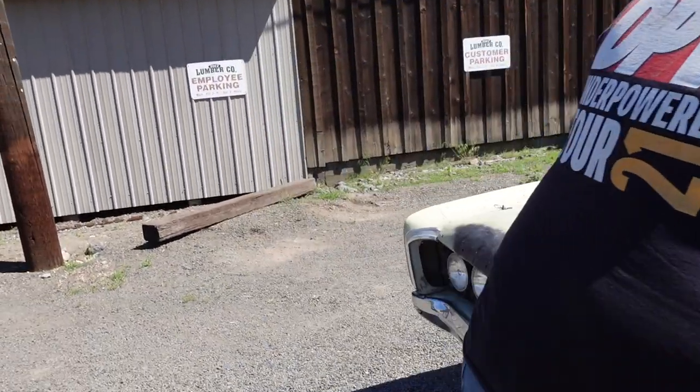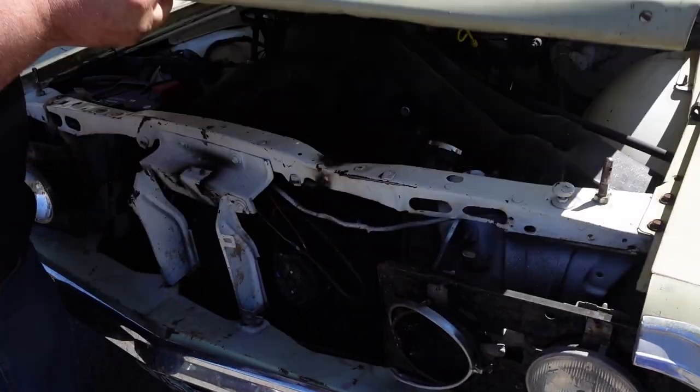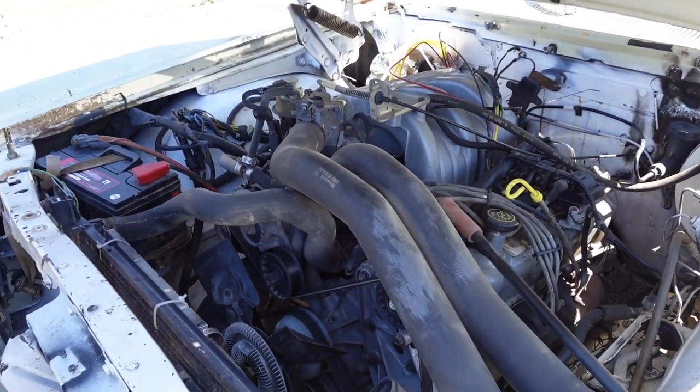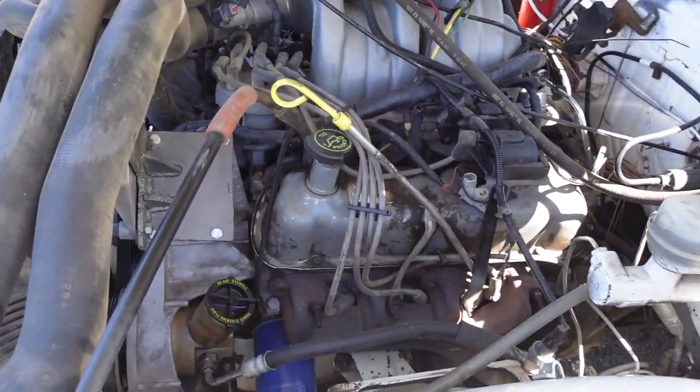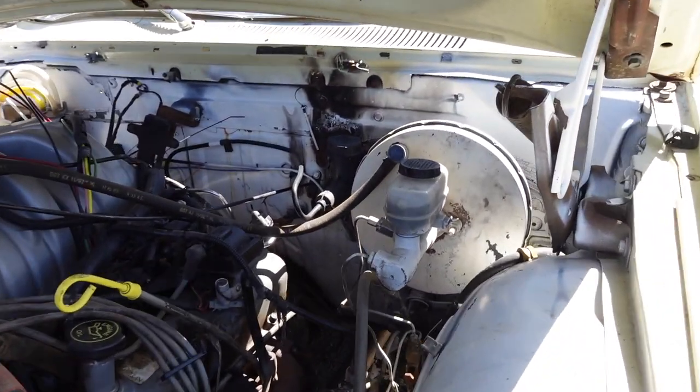Let's look under the hood. All stock F-150 EFI 302. Took the master cylinder from the truck and the clutch cylinder from the truck.